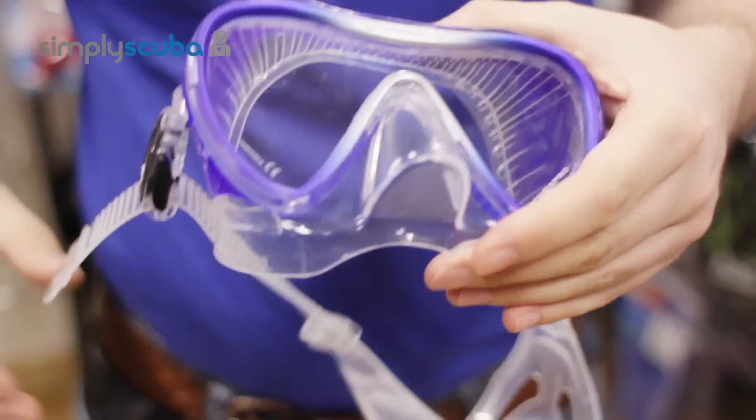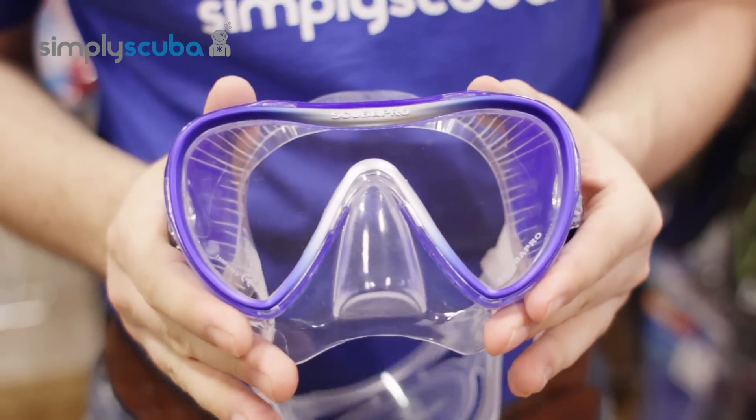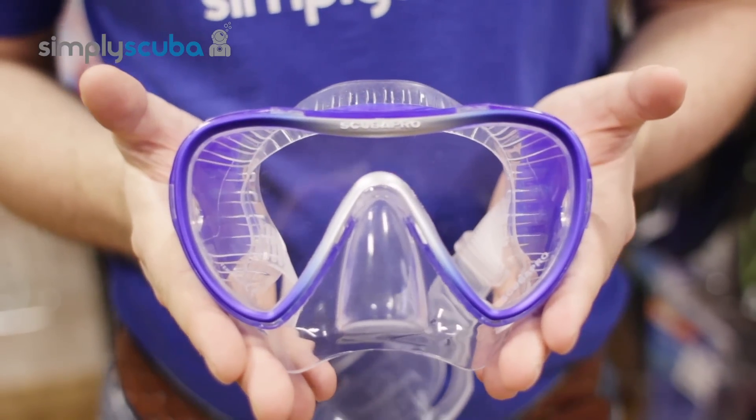It's a very nice, beautiful mask and comes in lots of different colors. That's the Scuba Pro Synergy 2 dive mask.